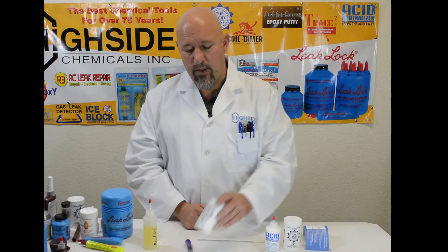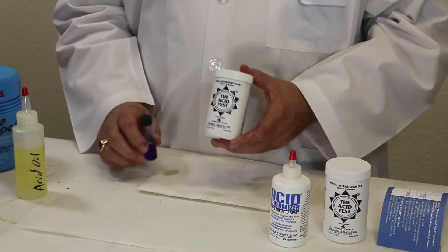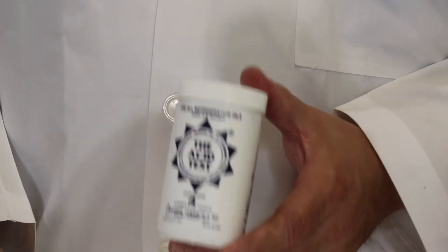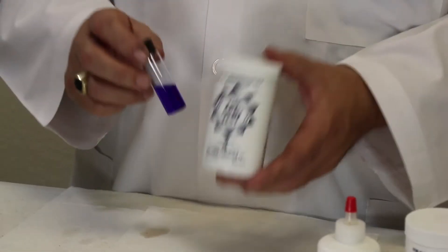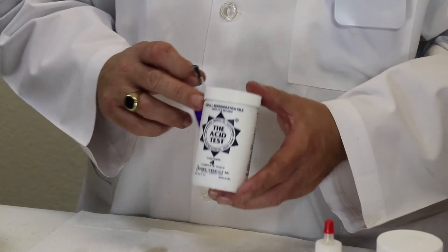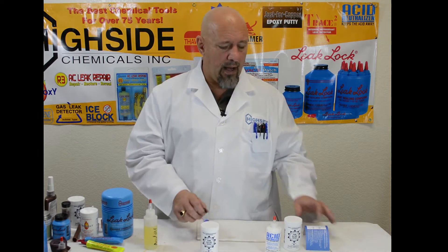One of those products is acid test from HiSide Chemical. It's not a litmus paper where you have to worry about it getting wet — it's actually a liquid that comes in a bottle. You use it and throw the bottle back in your truck and you can use it again at a different time. Water is not going to hurt it like litmus paper, and it's a little more reliable.